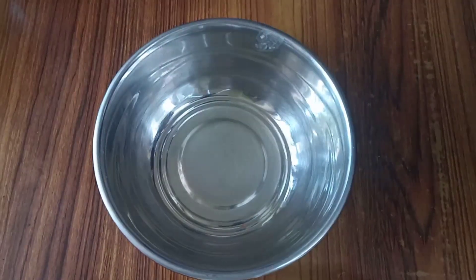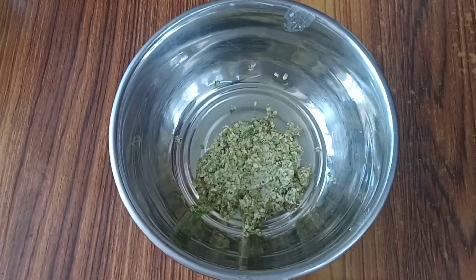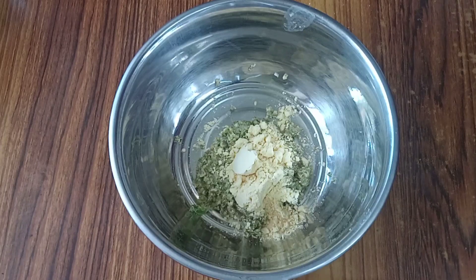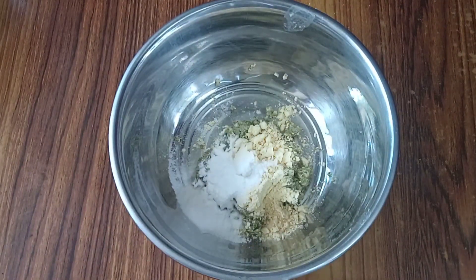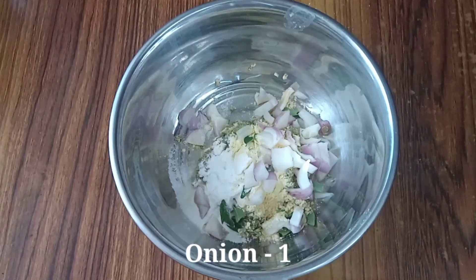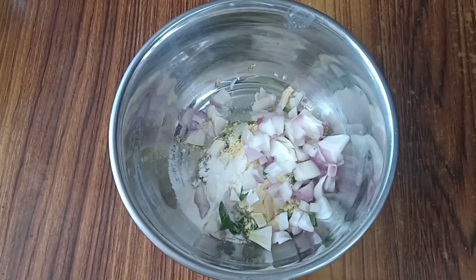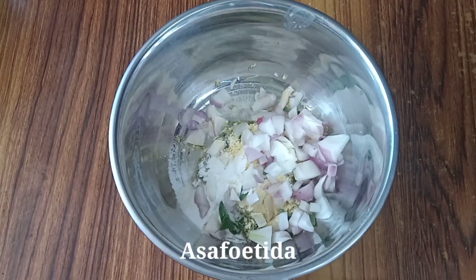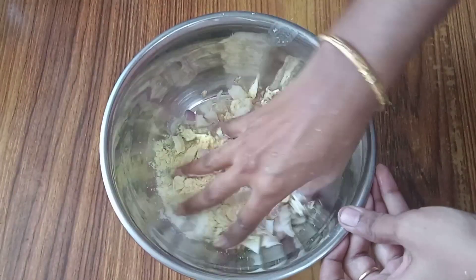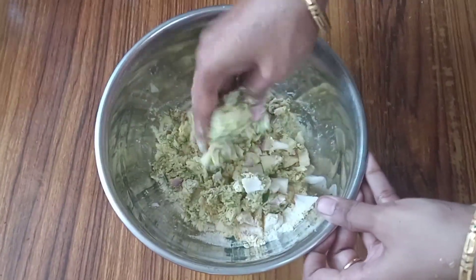Mix it in a mixing bowl — mix it in 2 tablespoons, then mix it in a small bowl. Mix a little and mix it in a coconut smash.